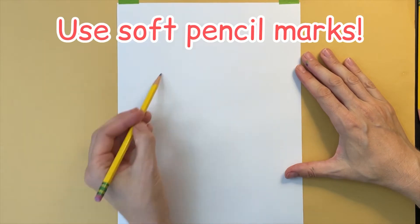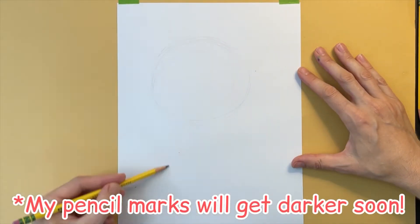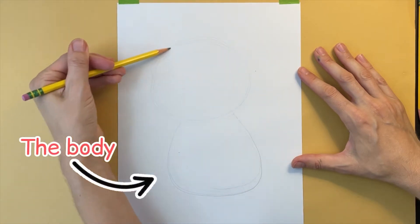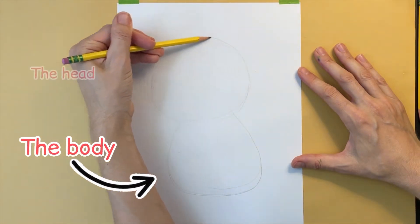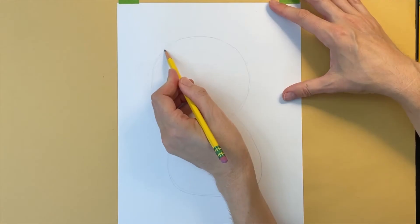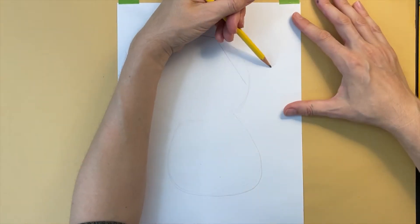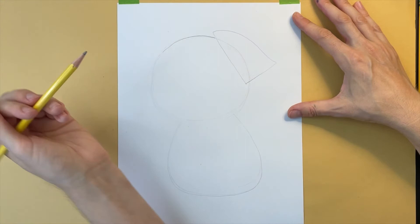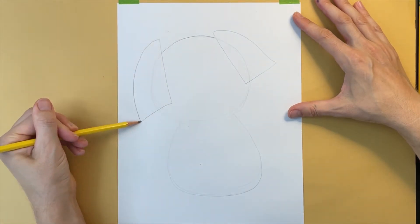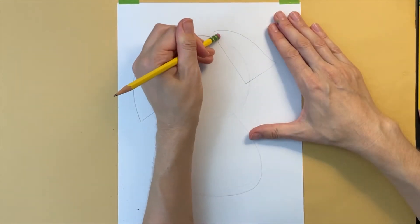I'm going to start by lightly penciling in a large oval for the head and a round gumdrop shape for the body. Notice that the body is about the same size as the head. Using these basic shapes to guide me, I'm making a curved line where the top of the head is. Now I'm drawing the left ear and the right ear, and going back and erasing the pencil marks I no longer need.